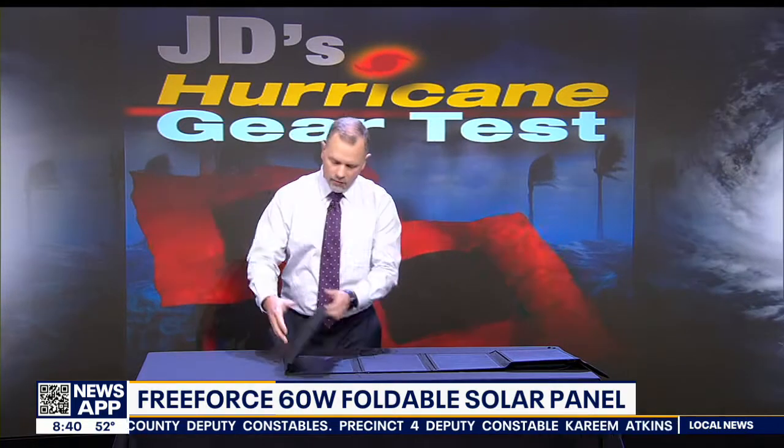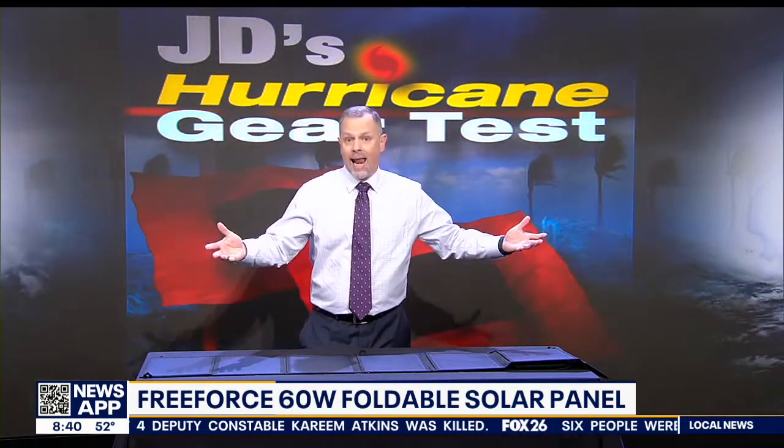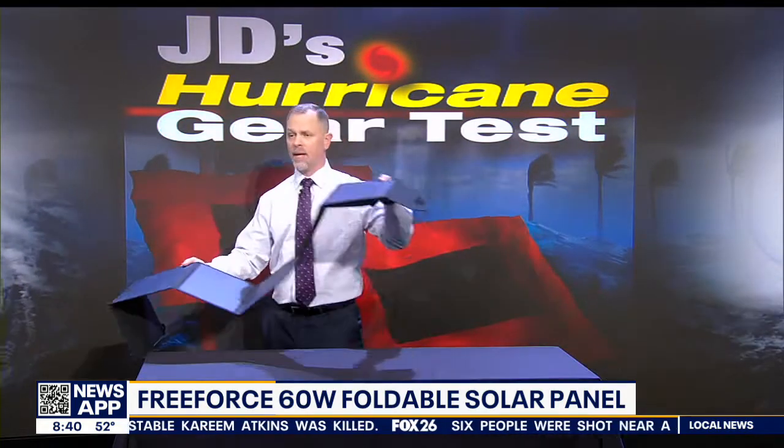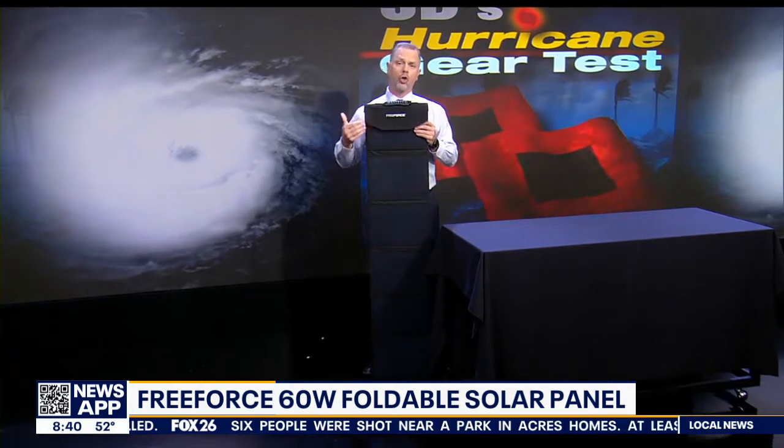They say that unfolded this stretches out to seven and a half feet long, and I don't know how they came up with that number because I'm six foot tall, and this thing is clearly shorter than me.